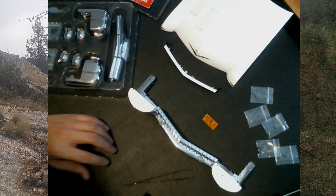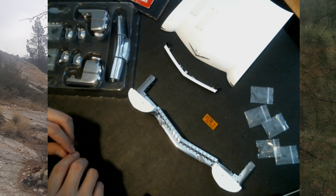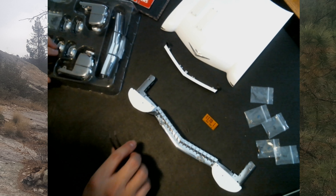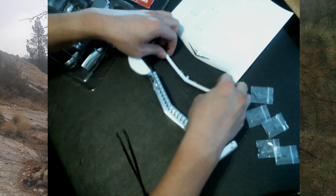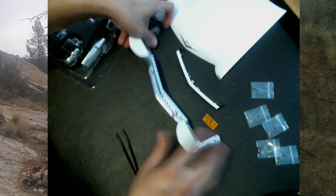Hey, welcome back guys. This is a Blood Tier versus Ecto-1 build from Eagle Moss Hero Collector. So it's what I got so far — it's not much, but yeah.